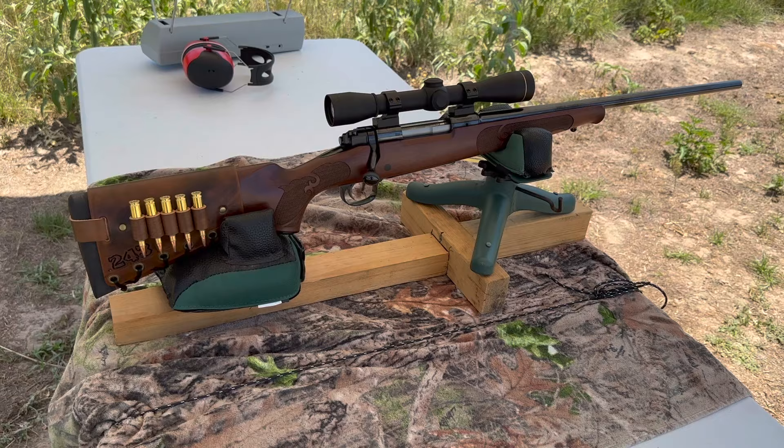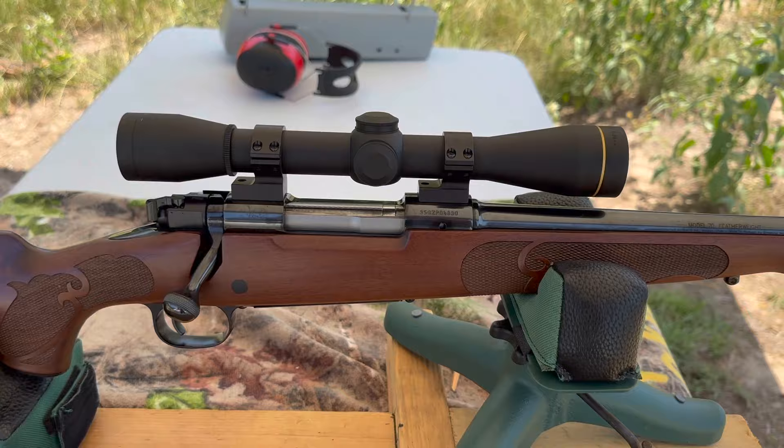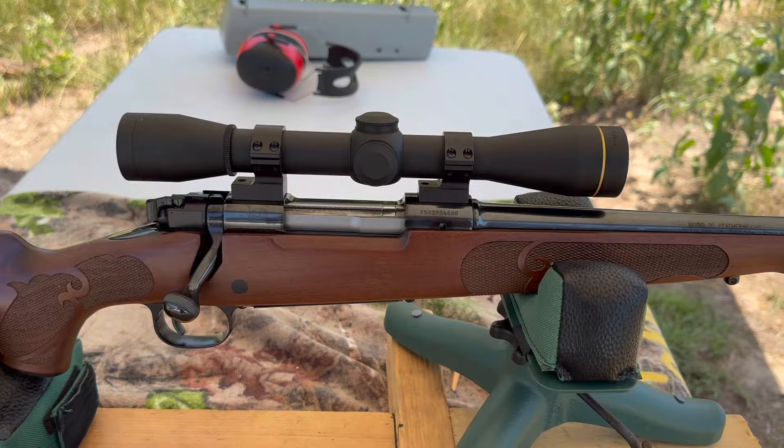My test rifle today is my Winchester Model 70 Featherweight Compact, chambered in .243 Winchester, of course. It's got a 20 inch barrel up top. I've got a Leupold FX2 6 power scope, and coming on back, I've got one of my handmade leather cartridge cuffs with .243 stamped right in it.